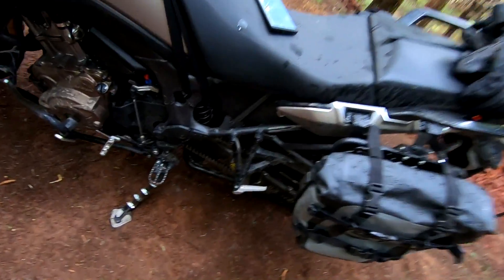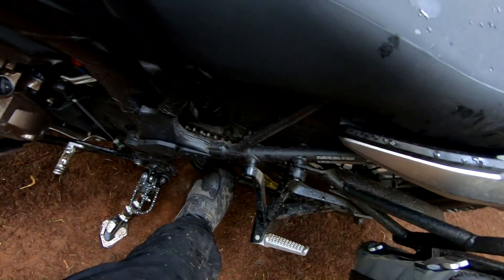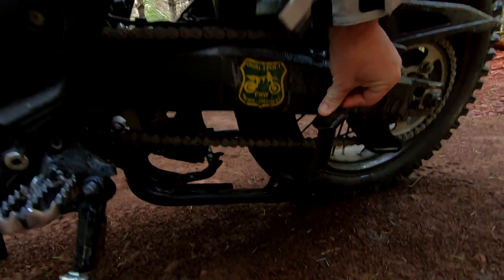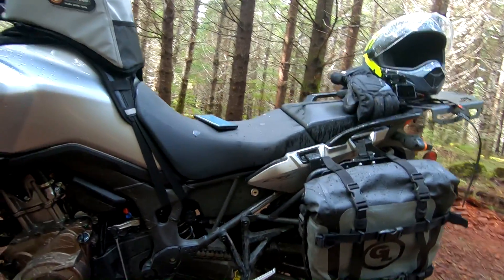It has a center stand — that is the Honda OEM center stand. It has a really nice foot lever for pushing it down and it does a great job. We use it in the garage all the time.